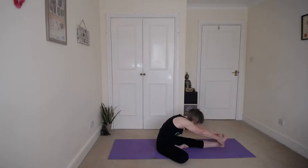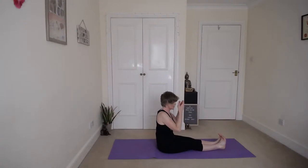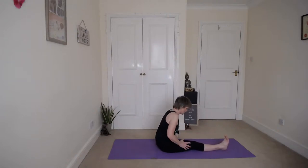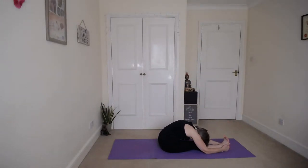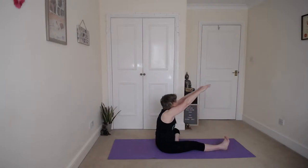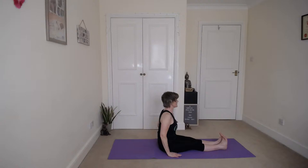Slowly coming back up, inhale. Exhale, bring that leg back — back into staff pose in between, sitting up nice and tall. Inhale, and we'll do the other side. Sole of your left foot to the inside of your right thigh, engage that right thigh, sit up nice and tall. Inhale up and exhale over that right knee. Close your eyes, relax down there. Inhale up, exhale down and back into staff pose. Lift that head, relax the shoulders.